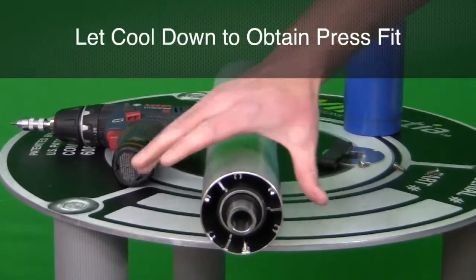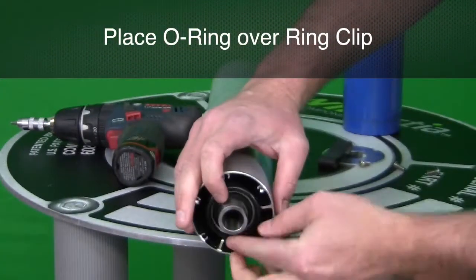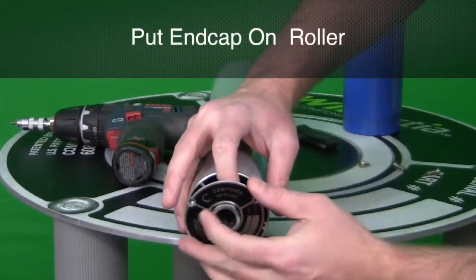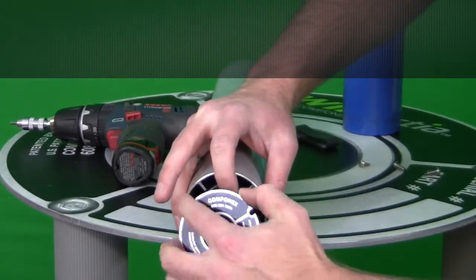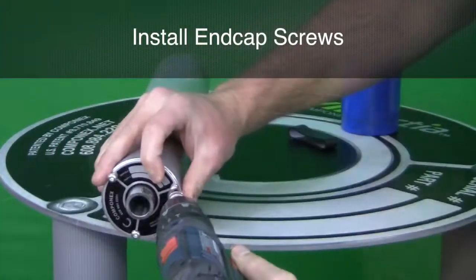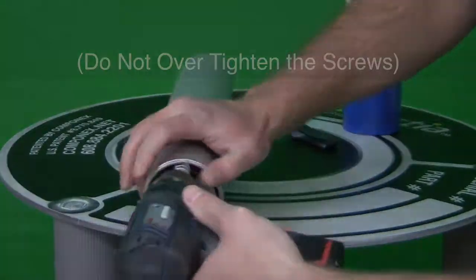Let the roller cool down to obtain the press fit between the bearing and the bore. Place the o-ring over the ring clip of the bearing. Put the end cap onto the roller. Be sure to line up the holes of the end cap with the tap balancing lugs. Install the end cap screws. Do not over tighten the screws.